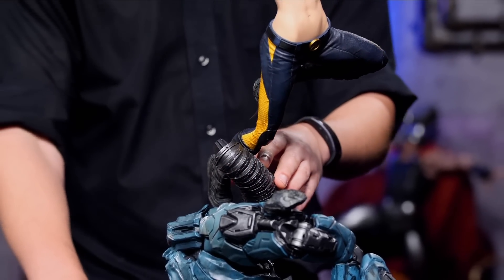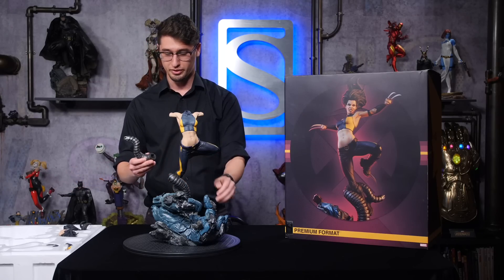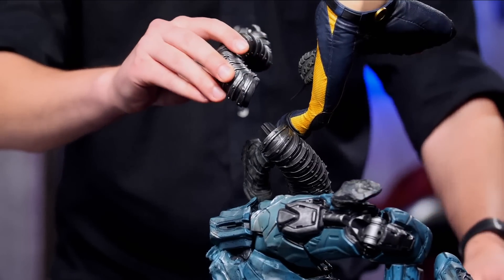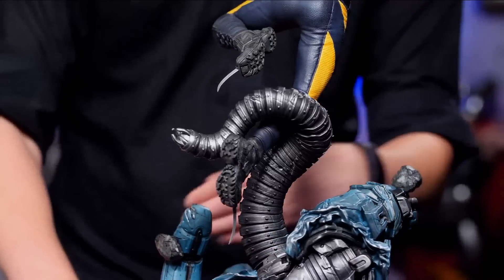Get it in firm, and then on the base you'll just add on one more thing. You can see both keys, and it just wraps around her leg just like that.